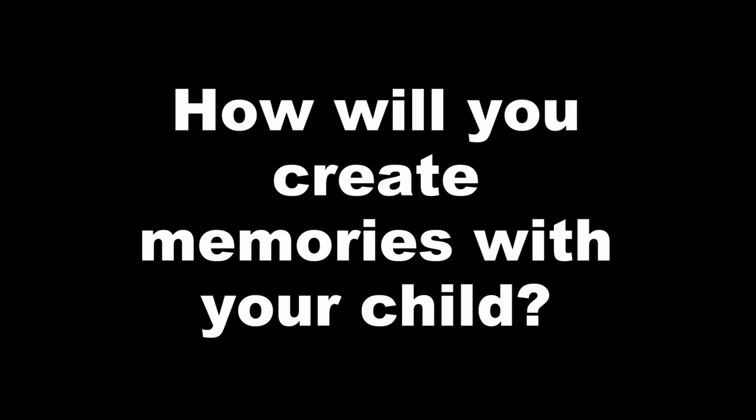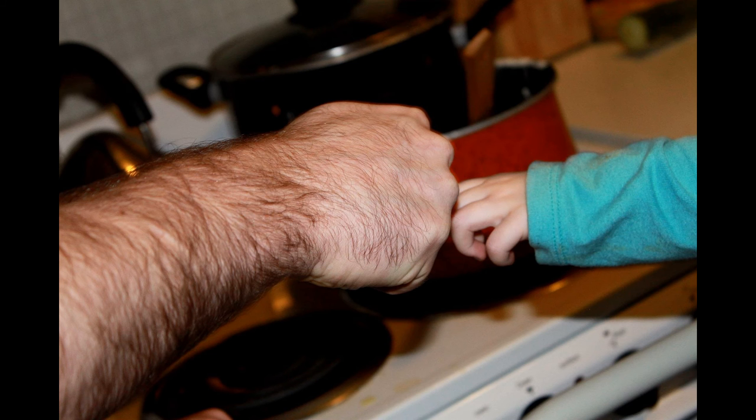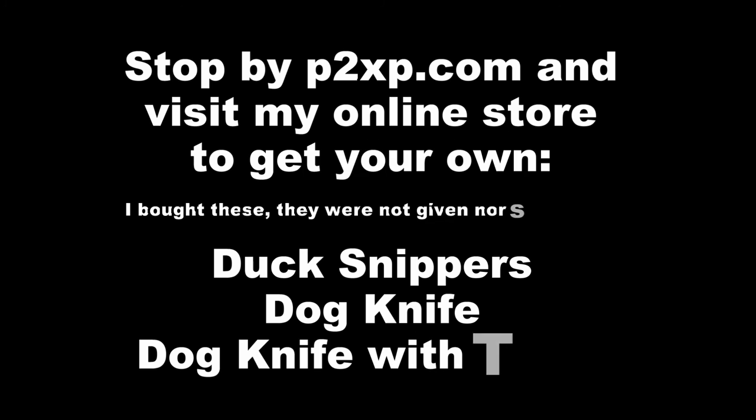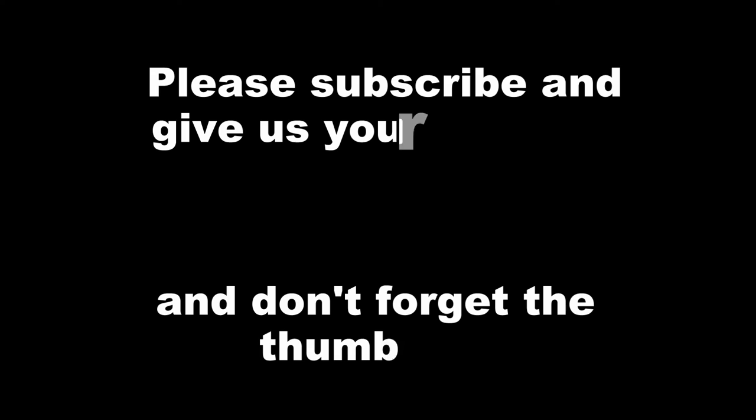Stay tuned for more budding chef videos and see the budding chef develop her cutting skills with these tools. Be sure to check out p2xp.com and the online store, and go ahead and pick up your own children's safe cutting tools for cooking with your children and family. We'll see you soon!